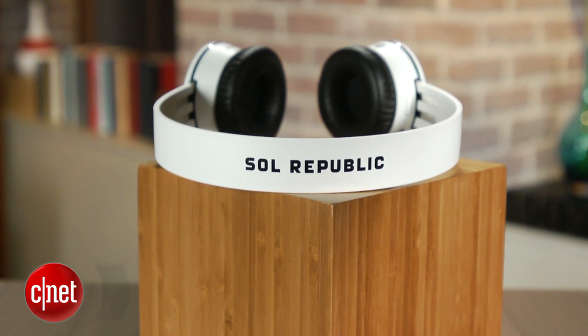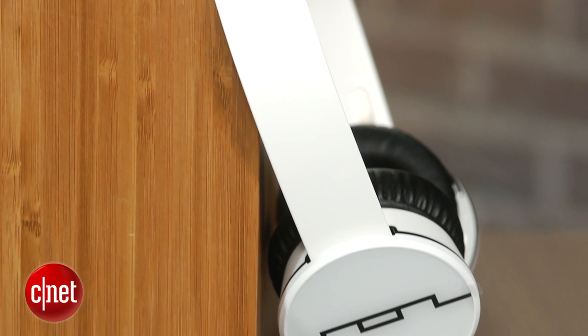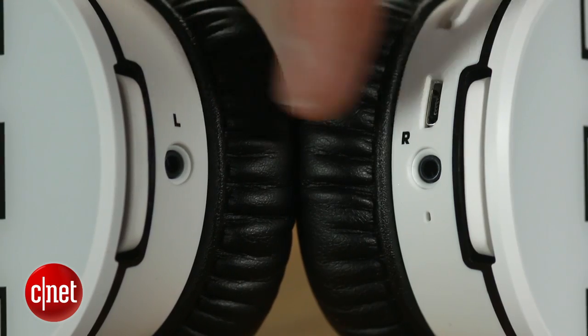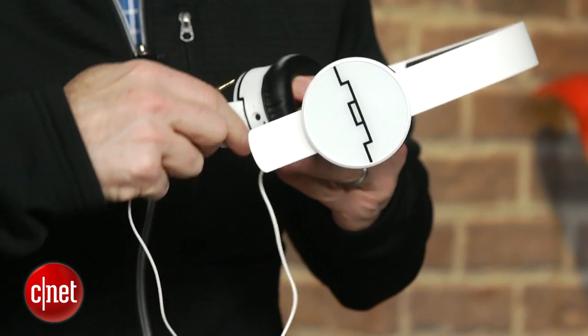These are the Bluetooth version of Sol Republic's popular Trax headphones. They look almost identical, but there is no cord. You can attach a cord to them — they do come with a cord — but they're meant to be listened to in wireless mode, and they're a good-sounding Bluetooth headphone.